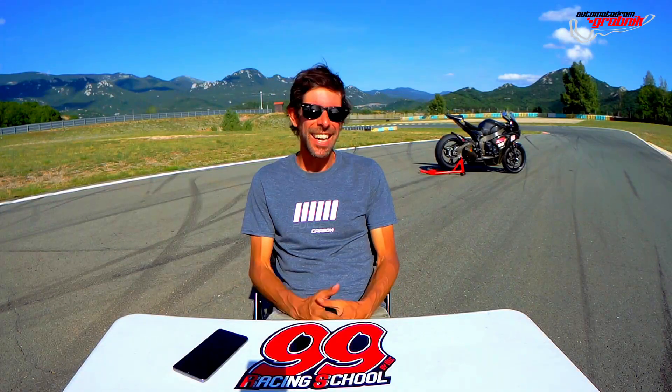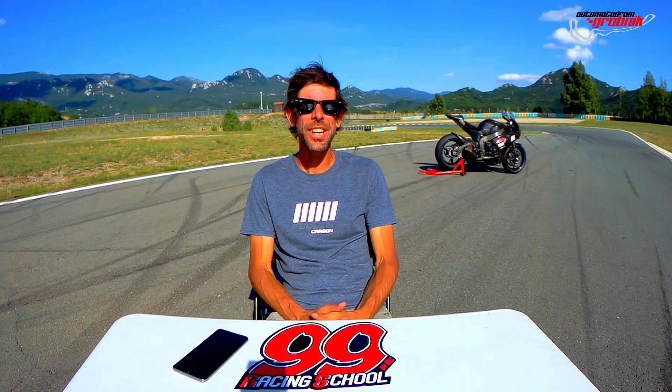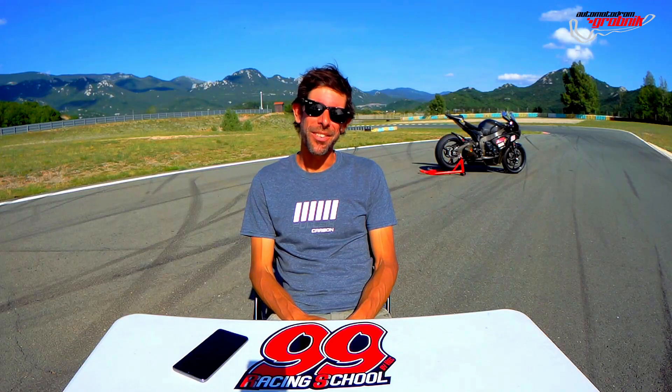Hello, I'm Luca Tomasini, I'm the instructor of 999 Racing School, the official school of the Grobnik Racetrack, and today we will get back on our tips and tricks of Grobnik Racetrack.